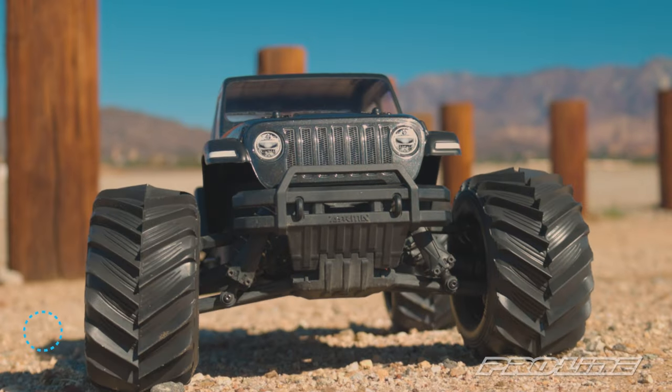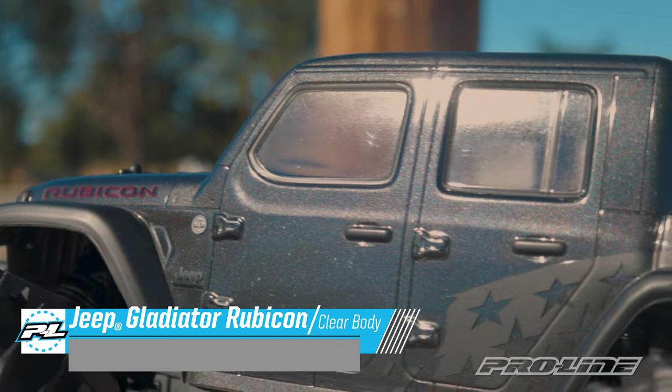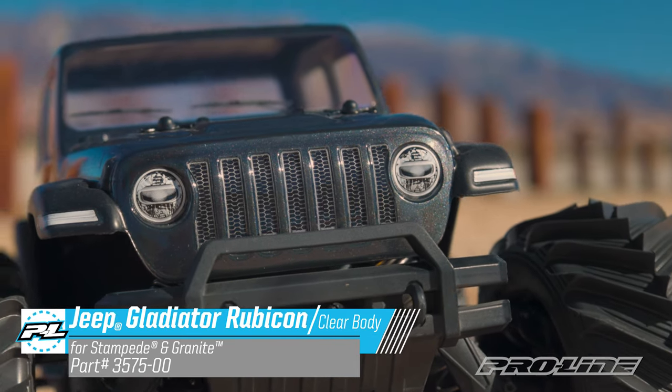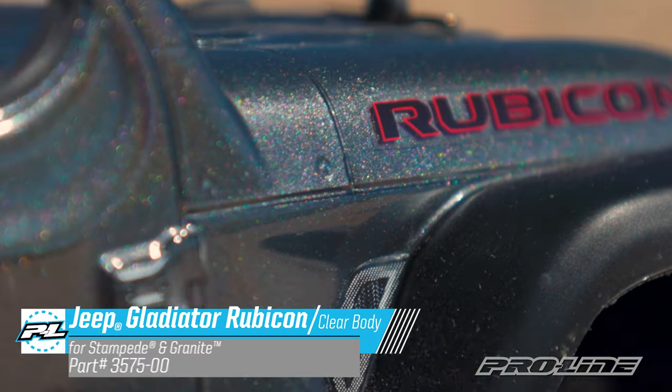What's up everyone? Gerardo here from Pro-Line, and we've got a couple of great new releases for your 1/10th monster truck. First off, we have the Jeep Gladiator Rubicon body for your 1/10th scale monster truck like the Stampede or the Arrma Granite, as you see here. This body has great scale detail which will give your truck a modern look and is officially licensed by Jeep.